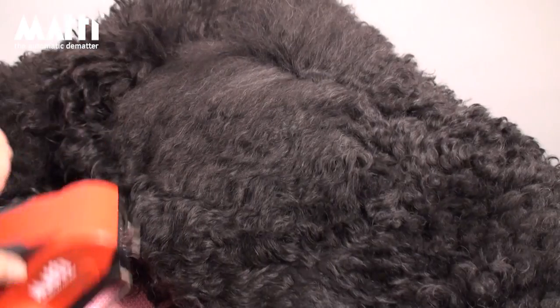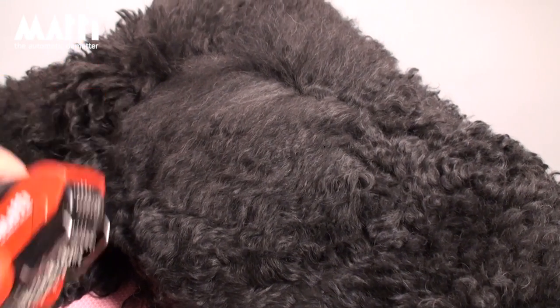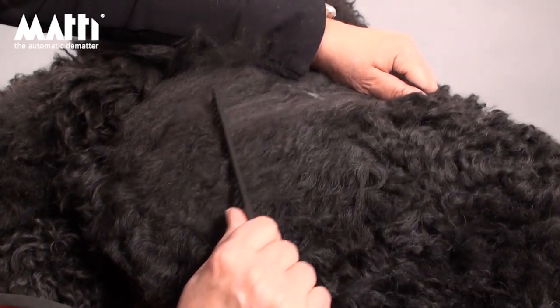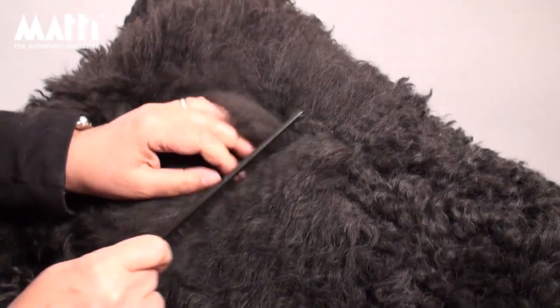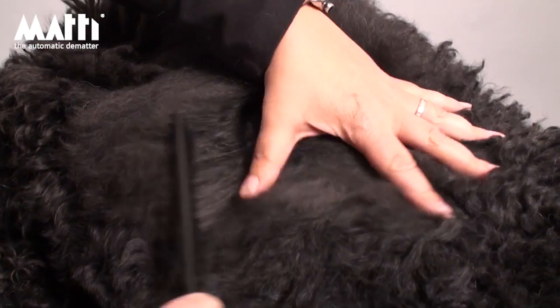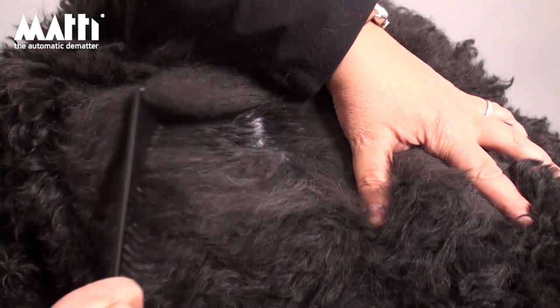The Matting is a revolutionary grooming tool which is essential equipment for all groomers. Saving time and effort and allowing groomers to do more dogs in less time. The Matting will quickly and easily pay for itself and continue providing savings in time, effort and money.